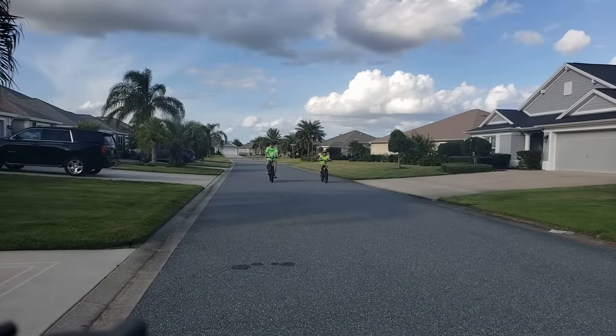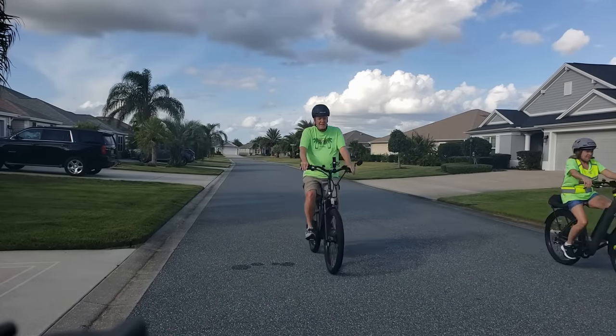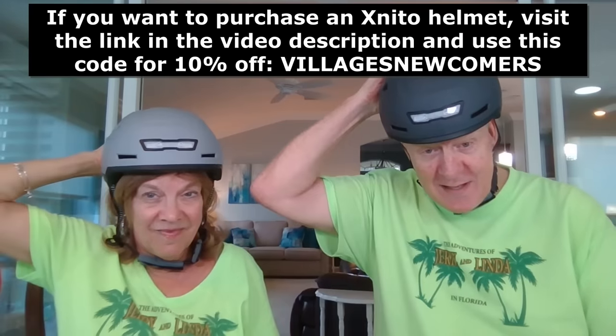I'm going to replace the other one because I just feel like this one is so much more protective. It is — and it looks cool. I like the way it's lightweight; I don't feel like my head is so heavy. I think we have ourselves a couple of new helmets. We liked the helmets we had before, but I like the idea that this will protect us in a more forceful crash. And we've got these really cool lights on the back.